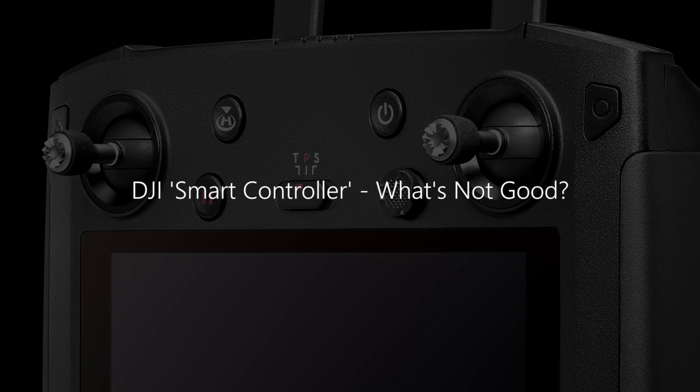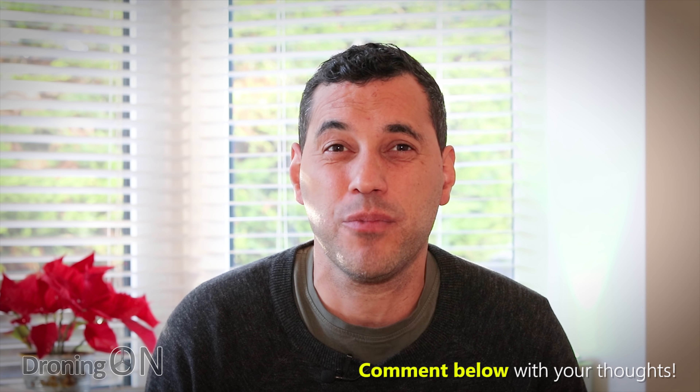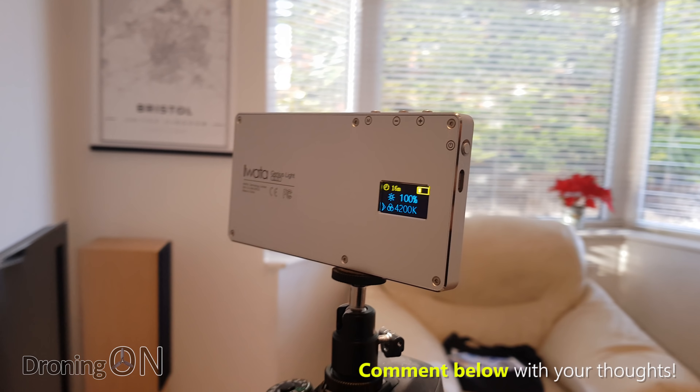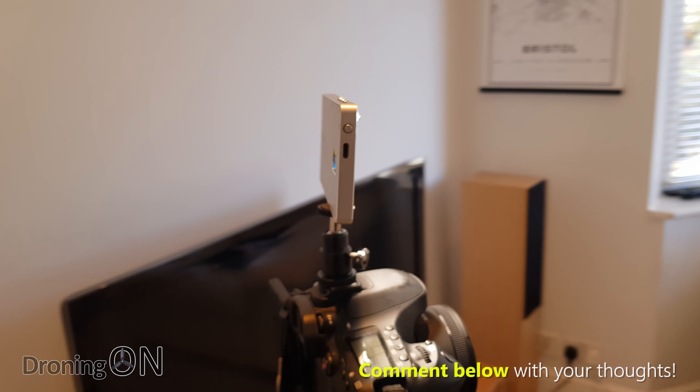I'm Ashton Droning On and first of all smash that subscribe button if you can. The more subscribers I have, the more stuff I can review, so keep supporting the channel by clicking that button. I've just enhanced my studio a little bit by adding a lovely LED light which you could actually attach to a drone. It's called the iWater Genius and it is brilliant. Links to it are in the video description if you want to take a quick look. Anyway, let's get straight to it.